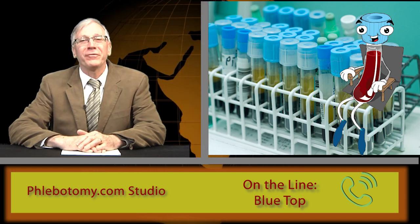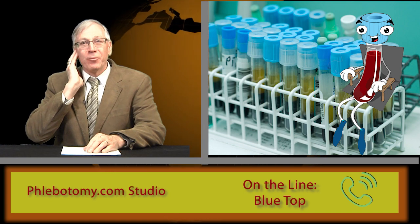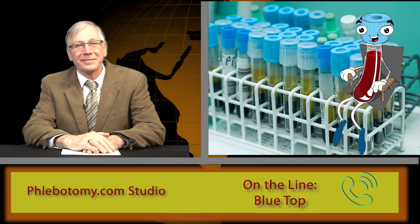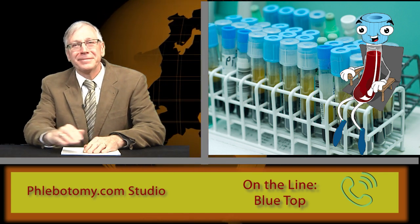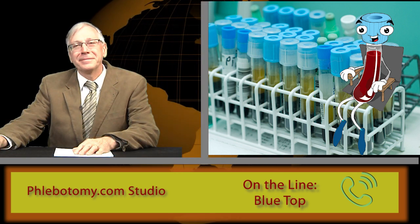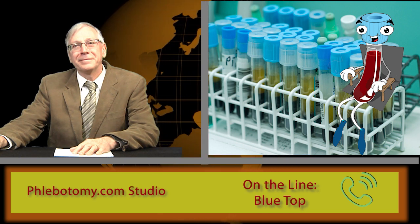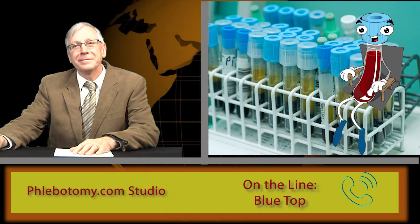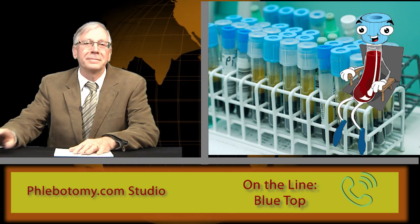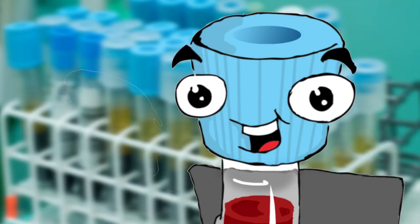Let's take some callers. We've got Kay on the line from Adelaide, South Australia. Hello Kay, welcome to your personal Phlebotomy Guru. Hello Dennis, thank you for taking my call. Blue Top, I have a question about discard tubes before you're filled. Here in Australia, we stopped requiring a discard tube before filling blue tops like you for most draws back when the standards changed in 2003. I wonder how that change impacted you and other blue tops. Did you miss not having a discard tube drawn before you? I'm glad you brought that up, Kay.